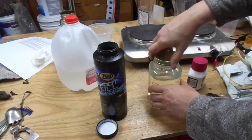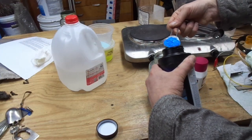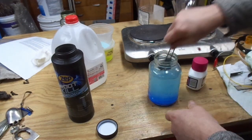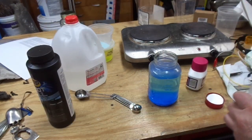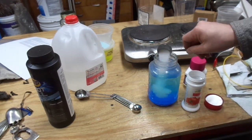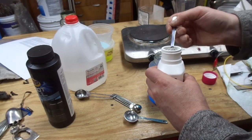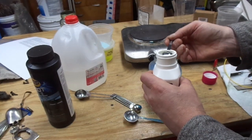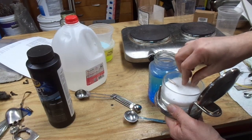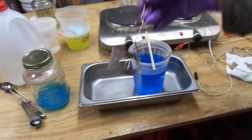I have 24 ounces of heated distilled water. I'm going to add 5 tablespoons of the Root Kill, then 2 tablespoons of citric acid. Finally, an eighth teaspoon of the laxative — I don't have an eighth teaspoon measure, so I'm going to eyeball it with a quarter teaspoon. And for the salt, 3 crystals of kosher salt.